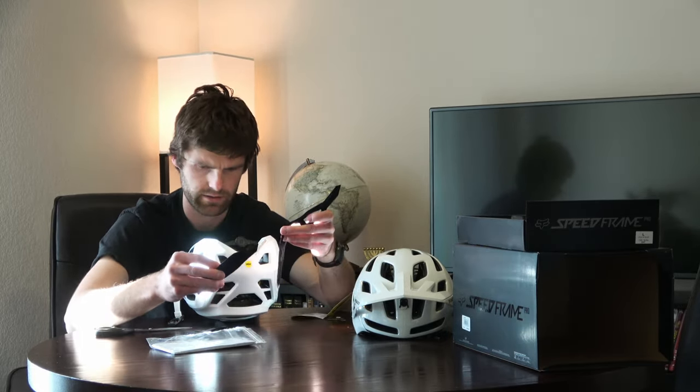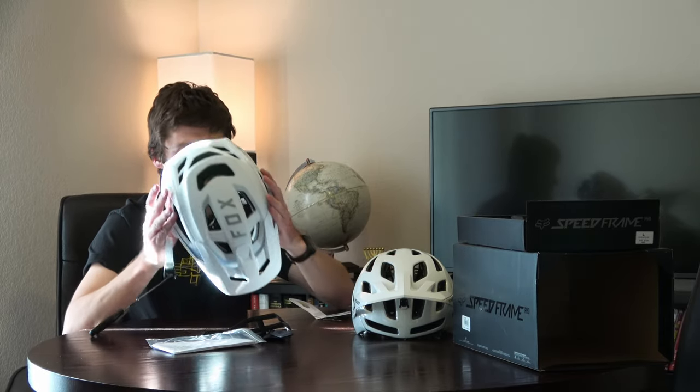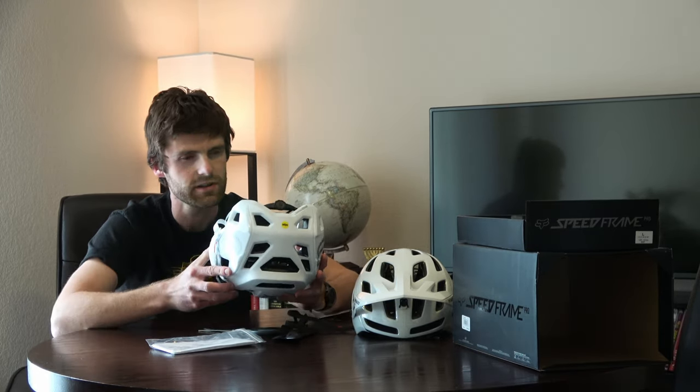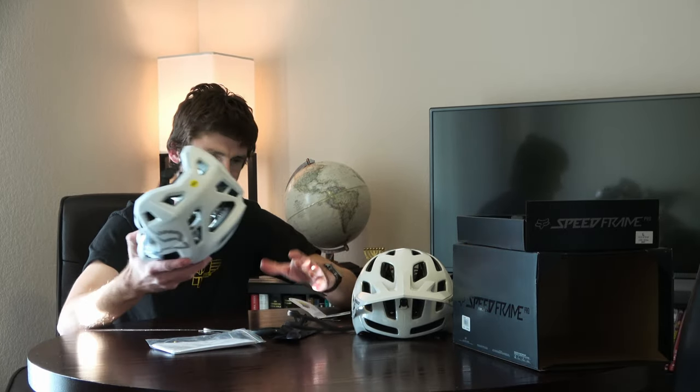All right, I'm going to open up the pads here and see where they even go. This looks like just an extra top-of-head pad — it doesn't look any thicker, just 100% an extra. These are all just extra pads. You get four pads with the helmet, they're already installed, and they send you an extra one for every pad in the helmet.